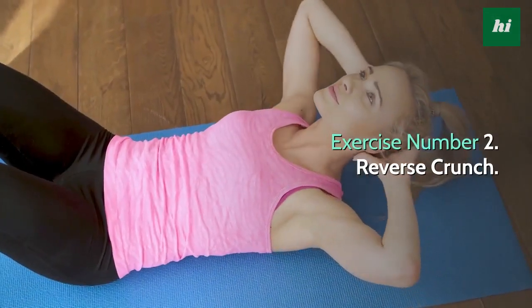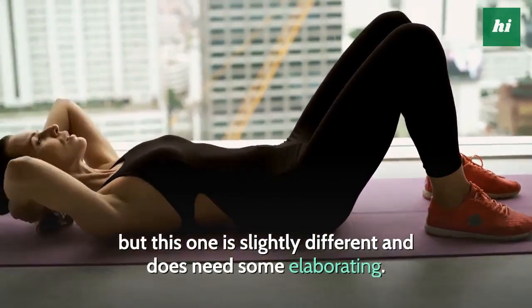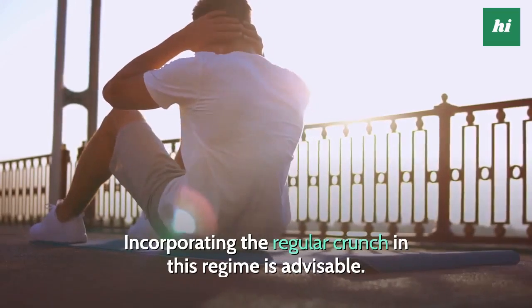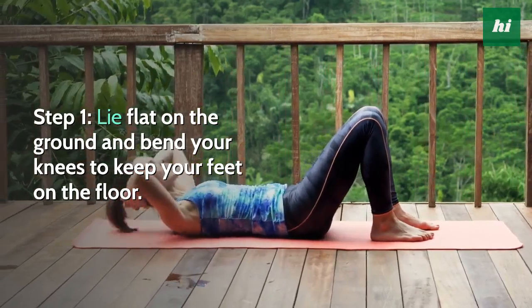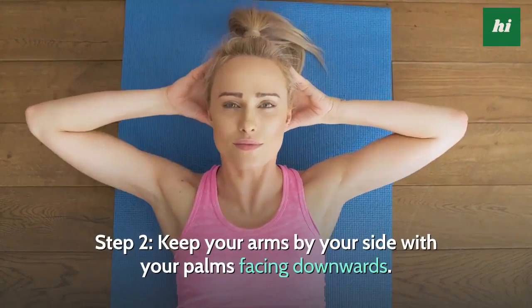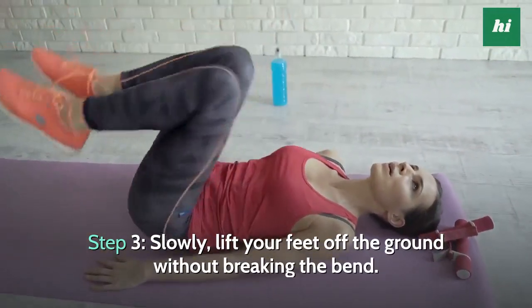Exercise Number 2: Reverse Crunch. You can do the regular crunches as well but this one is slightly different and does need some elaborating. Incorporating the regular crunch in this regime is advisable. Step 1, lie flat on the ground and bend your knees to keep your feet on the floor. Step 2, keep your arms by your side with your palms facing downwards. Step 3, slowly lift your feet off the ground without breaking the bend.